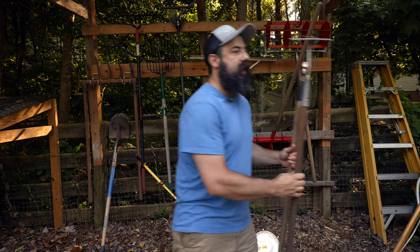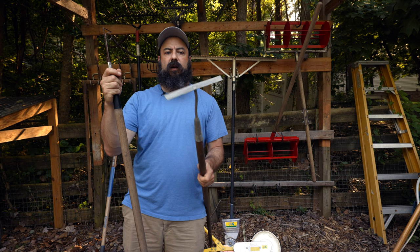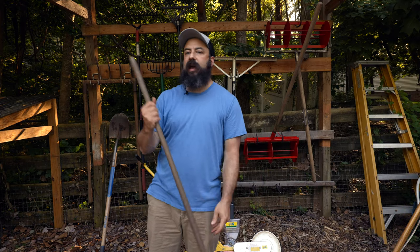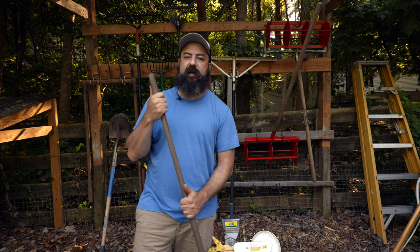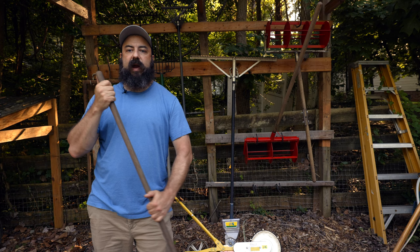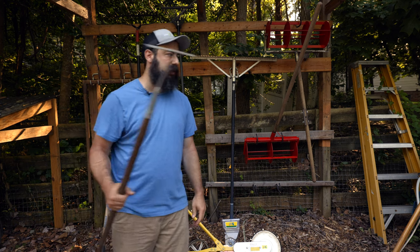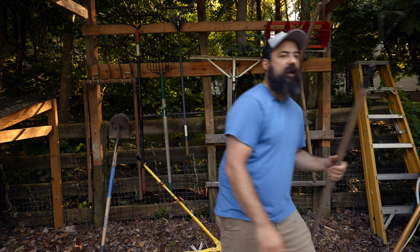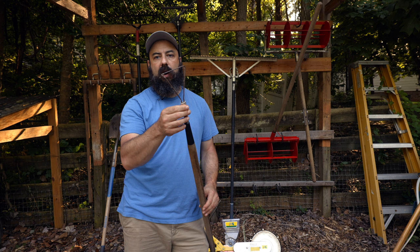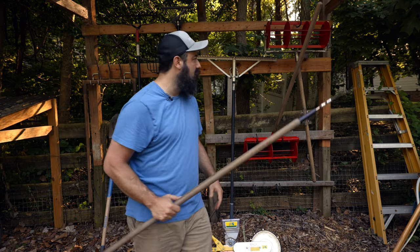The more common hoes I use are the collinear hoe — from Johnny's — which is great for light cultivation, and the wire weeder. The collinear hoe is a 'thumbs up' tool, meaning when you work your thumbs are up, you're upright and not leaned over, which is great for protecting your back. The wire weeder is great for slightly different applications; I use it more often now because I have drip irrigation and it has no sharp edges. Between those two, that covers my cultivation.